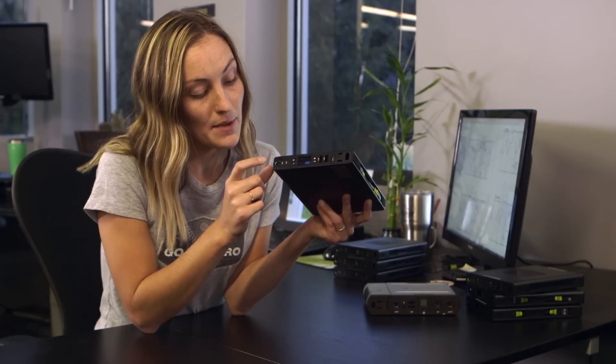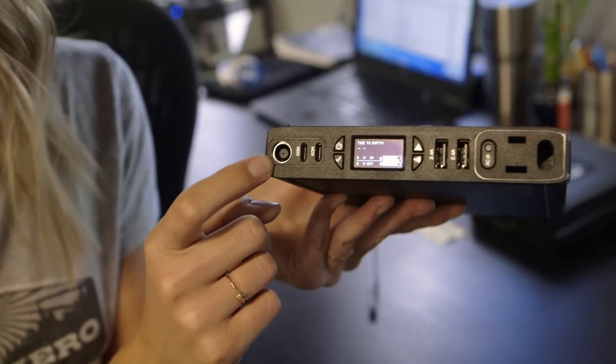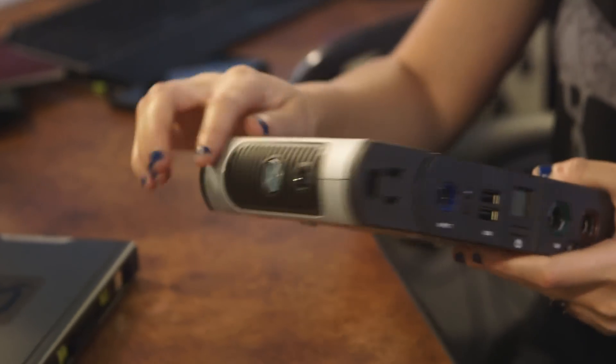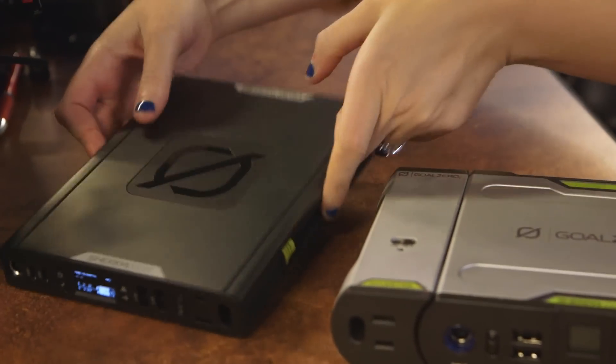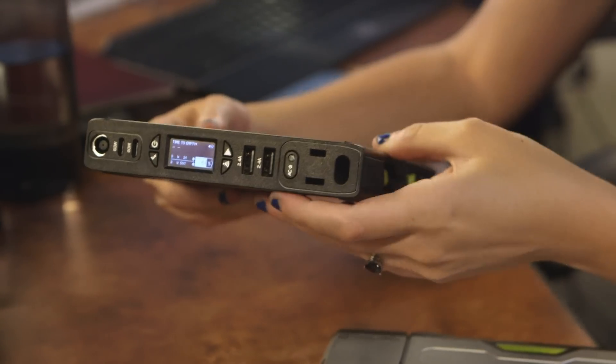Another way to charge this up is through the 8-millimeter solar port. The old Sherpa 100 had a detachable AC port, but on the new Sherpa 100 AC it is now built in. This port is rated at 100 watts with a 150-watt surge, and it offers a better customer experience because you don't have to remember any extra parts.